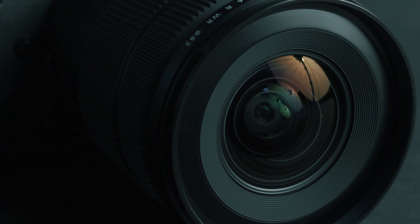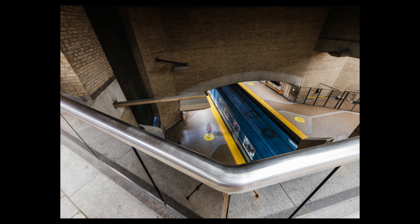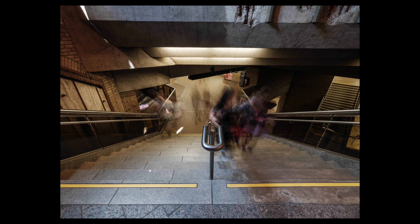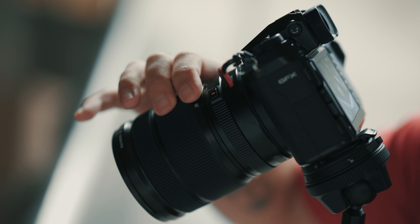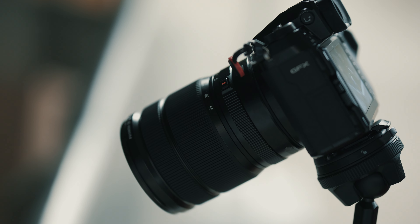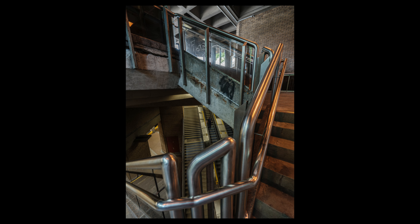This makes it the widest lens on the GFX system, with an equivalency of 16mm at the widest end. This lens is going to be very appealing to interior, architecture, and landscape photographers. I went out and walked around the city with the lens and shot some architecture. It's not really my thing, but I did have some fun and could notice that dramatic look you get from an ultra-wide-angle lens — it was really enjoyable.